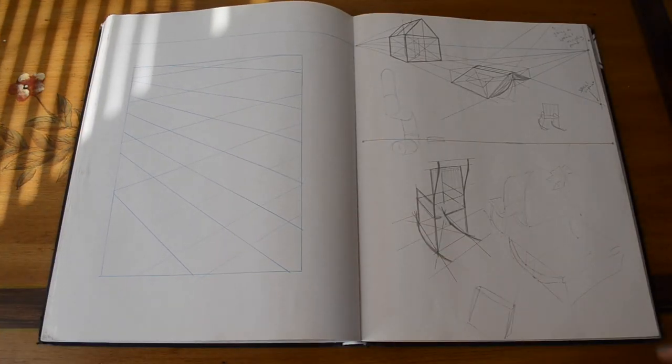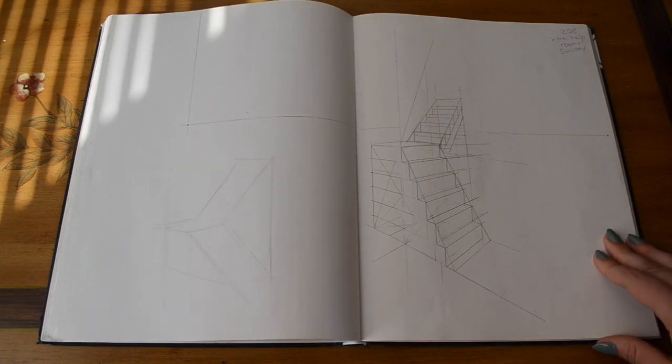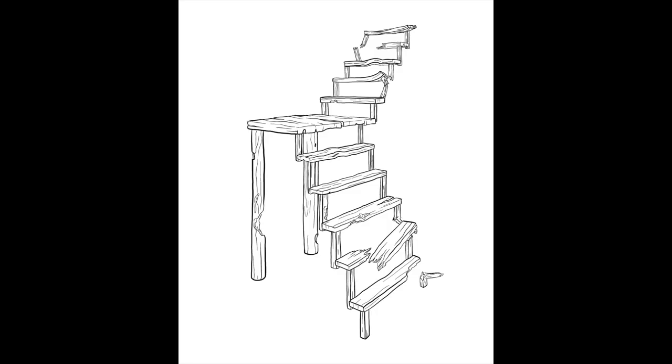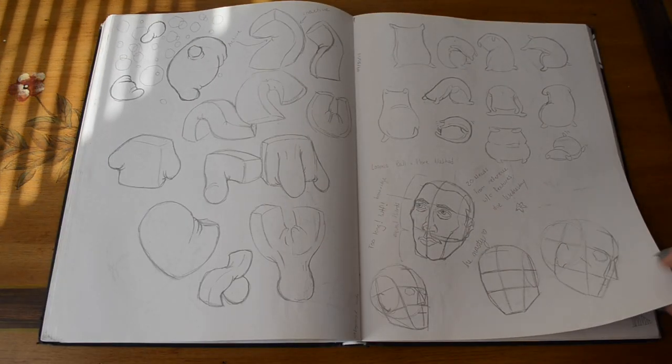In this Anatomy and Perspective section of the sketchbook, we did a lot of class exercises to try out different ways of doing perspective for different things. There are also some flower sack exercises.